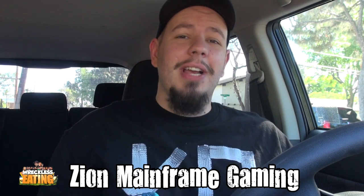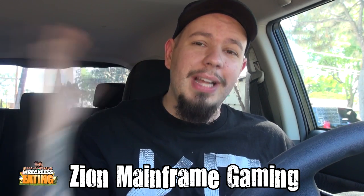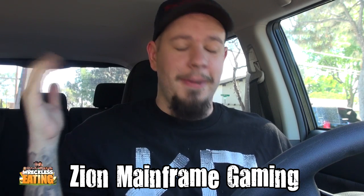Welcome to another edition of Carbs and Reckless Eating, the only show where I sit in the car and BS while consuming carbs. Matt Zion here. Go ahead and check out our gaming channel, Zion Mainframe Gaming, by clicking the annotation right there — it'll take you over to our Let's Play channel. Combined with our personalities, give it a subscribe.